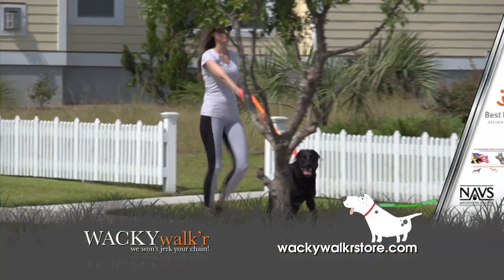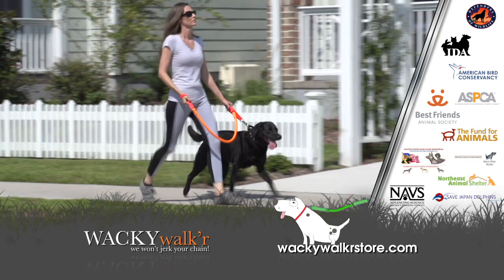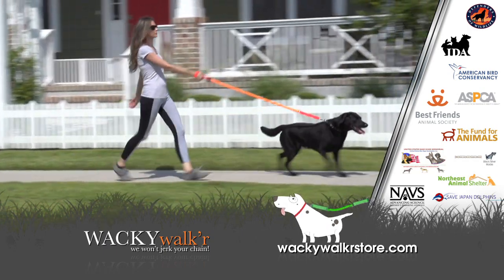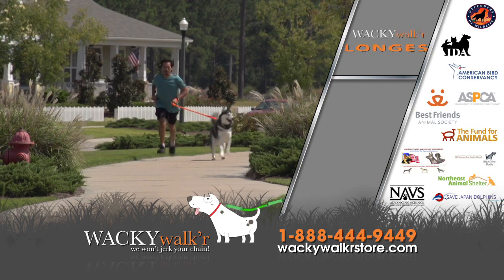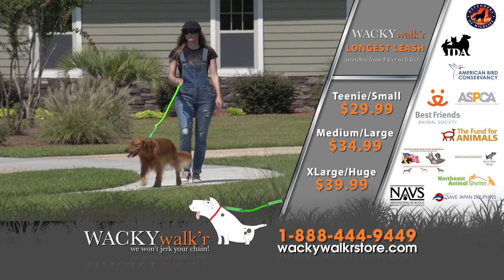Is your dog a puller? The Wacky Walker self-correcting leashes give you, your shoulders, and Fido a welcomed relief from the jerk of traditional rigid leashes. Can't teach an old dog new tricks? We disagree. This is a true one-of-a-kind problem solver.